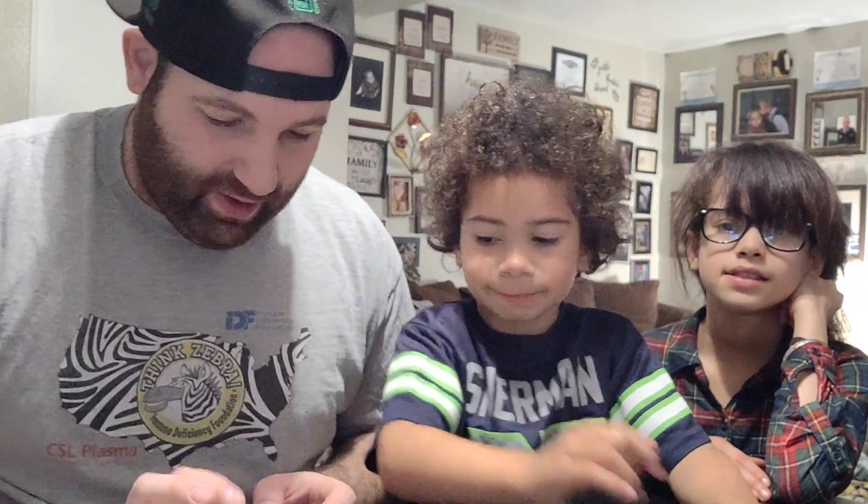Alright guys, so we're back out with another video. We are gonna do a raw honeycomb. I got myself my son Cassidy. But we're gonna get into this. We're gonna try this.